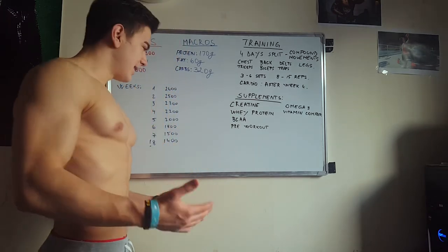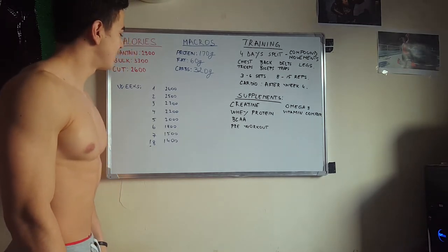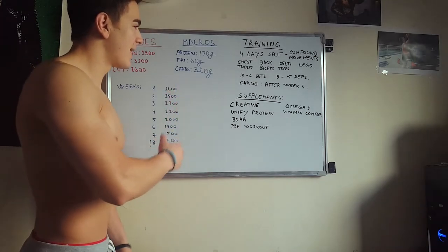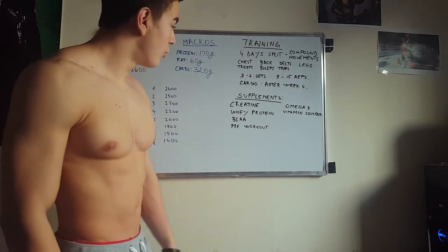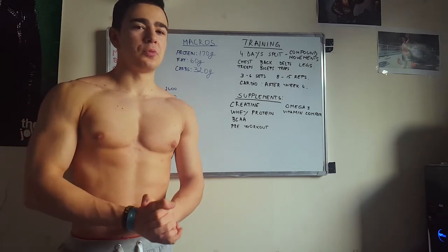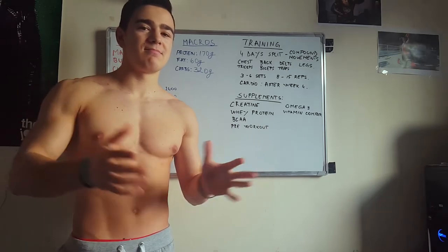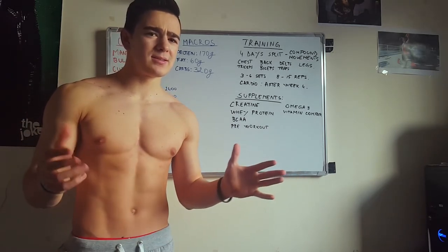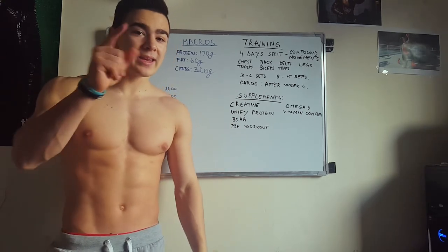So yeah guys, this is my cutting approach. Straightforward — there's no magic in it. I'm just going to stick to the plan and maybe make a few changes, but that's it. I hope you found it useful. If you need help making your cutting plan, leave a question in the comment section below or DM me on Instagram — I'm happy to help. Catch you in the next clip!